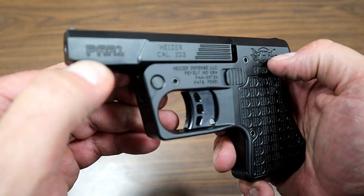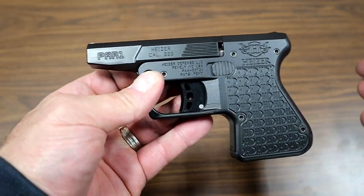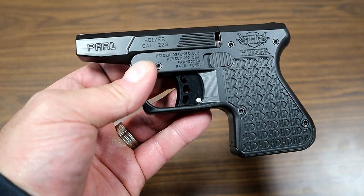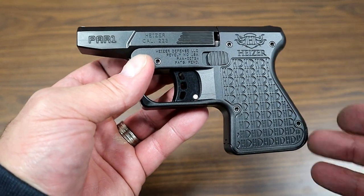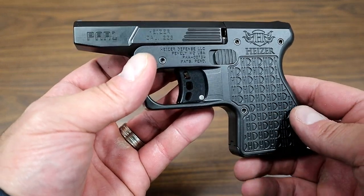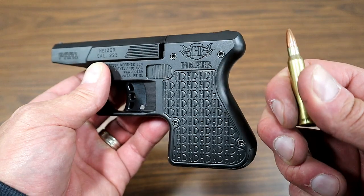That is, hence the name, PAR-1. Very interesting design. It's a single shot and it kind of looks like their .45s — they keep the same footprint for the most part — but this is in .223 Remington, and it's very interesting.